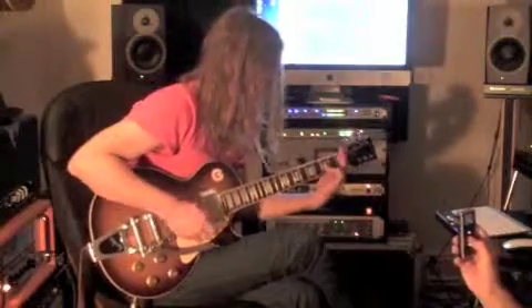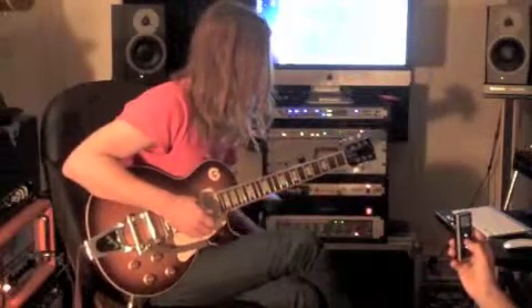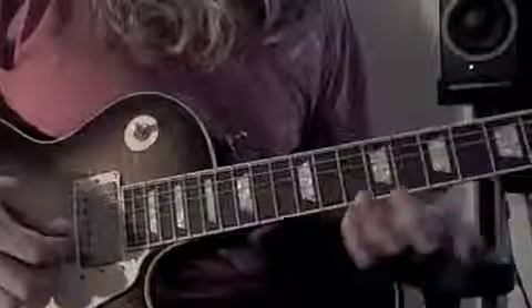And it has a recurring hook, and it happens in the intro and some of the turnarounds, and it goes something like this.